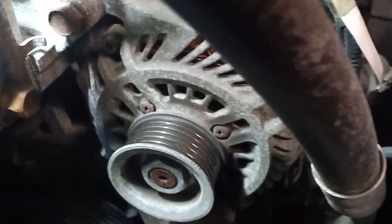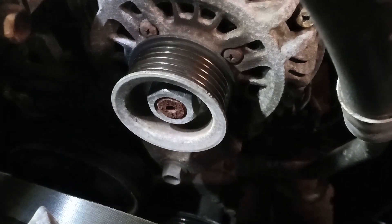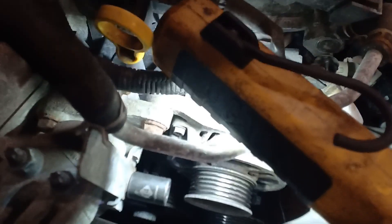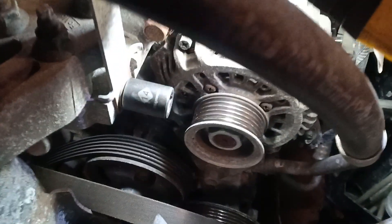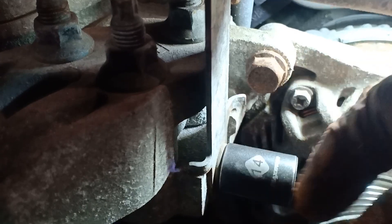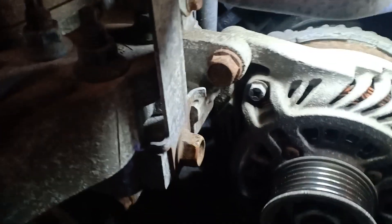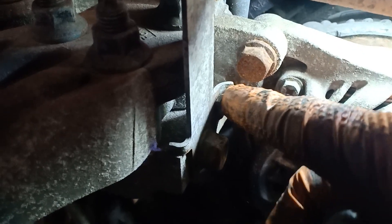There are two bolts: one right here and another one at the bottom right there — both are 14 millimeters. Thanks to Mazda engineering, in order to remove the top alternator bolt you must first remove this other bolt to get the little bracket they're using to hold the AC line up. There's a tab that won't allow the bolt to come forward, so you remove this bolt first, then that bolt.